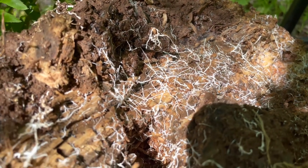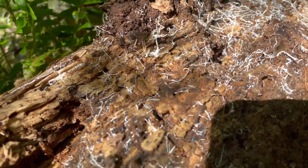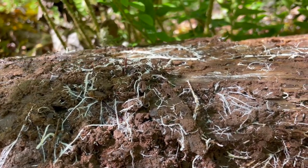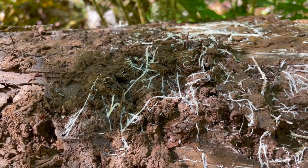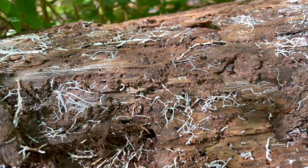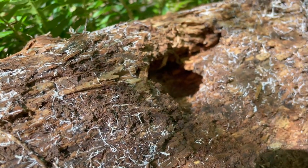At some point in time, a fungus released its spores onto this wood. These spores eventually grew hypha, which is a thin, hair-like tube. Each hypha secretes an enzyme that breaks down the chosen food source, which in this case is the wood. Eventually, these hypha will form a crisscross mat, which is what we call mycelium.